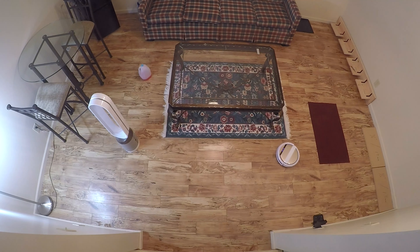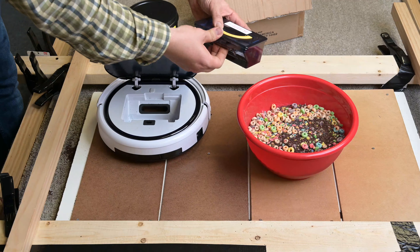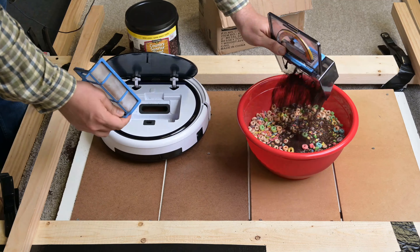I would say that the iLife V5 Pro can do carpets and rugs, but it's designed for people with hard floors and pets, and for them it's really good. Another con is that the dry dustbin is pretty small, and it's kind of a pain to remove and empty.